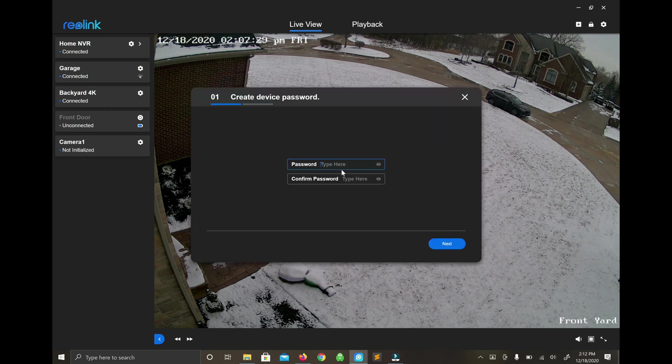This upgrade could take up to five minutes. Once it's done, it tries to initialize the camera again. Like I said, you could just skip this and plug it right into your NVR and it should be displayed.